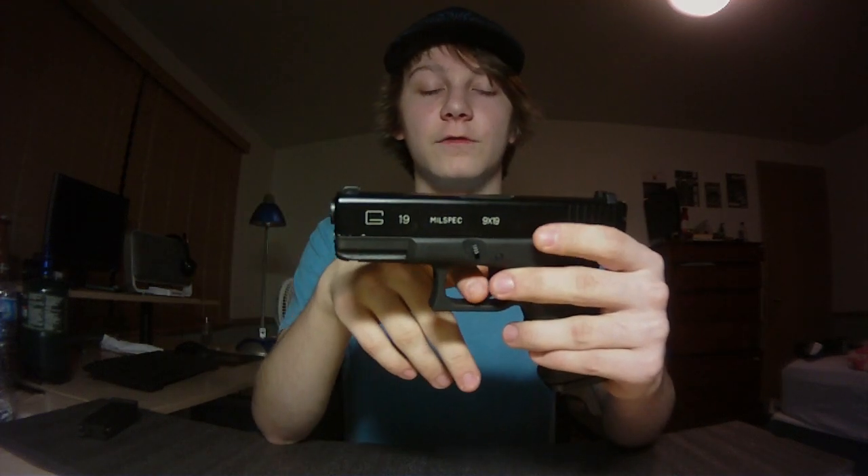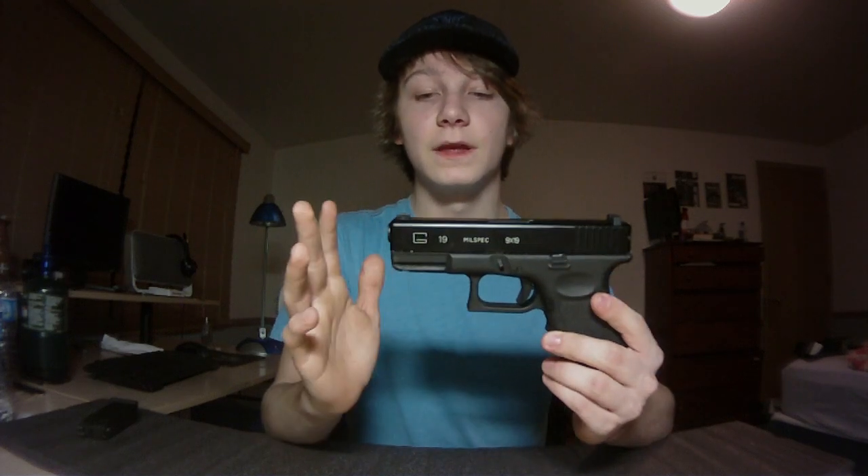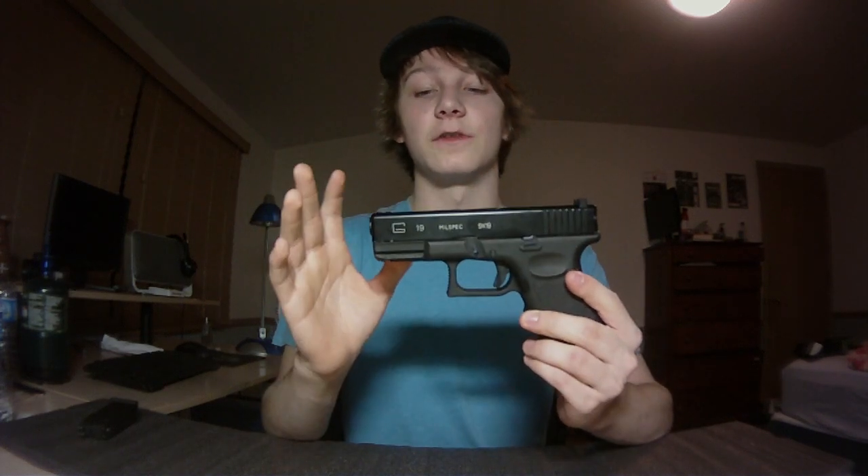One story: when using my Glock 17, my primary went down a few games ago and I pulled out my pistol and popped a guy at around 80 feet — and he felt it. It's a very solid, well-performing pistol. If you ever get a chance to own a Glock by KWA or KSC, take it — they are some of the best pistols in airsoft. Anyway, that's my quick little review of this gun I just picked up.